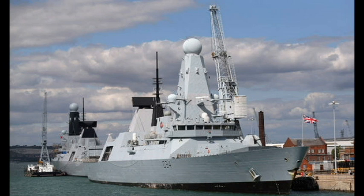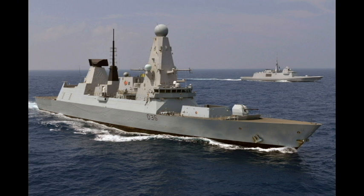HMS Duncan is the sixth and last Type 45 destroyer. She was commissioned on the 26th of September 2013 and entered service on the 30th of December of the same year — four months ahead of schedule — after a period of trials and training. On the 2nd of March 2015, Duncan left Her Majesty's Naval Base Portsmouth for her maiden deployment to the Mediterranean Sea and the Middle East. On the 7th of July 2015, Duncan joined US Navy Carrier Strike Group 12 to strike Islamic State targets in Iraq. In April 2016, Duncan was one of several Royal Navy ships exercising with the French Navy in Exercise Griffin Strike.